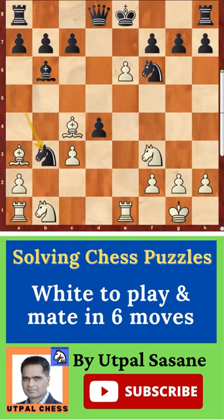White to play, mate in six. How to do it? First move: you can easily see e takes f7 check. It's a double check, king has to move — king d7, and then bishop e6 check. Another good move, king has to move.